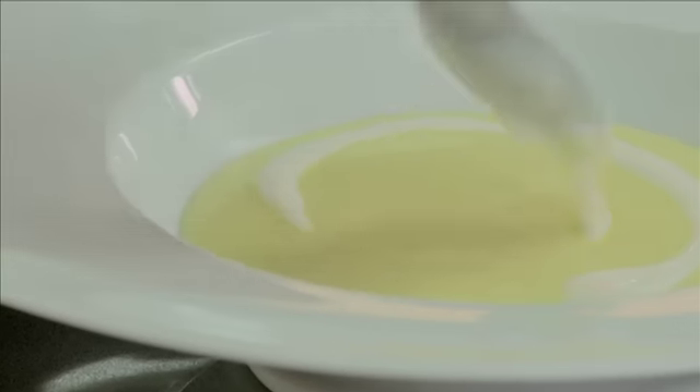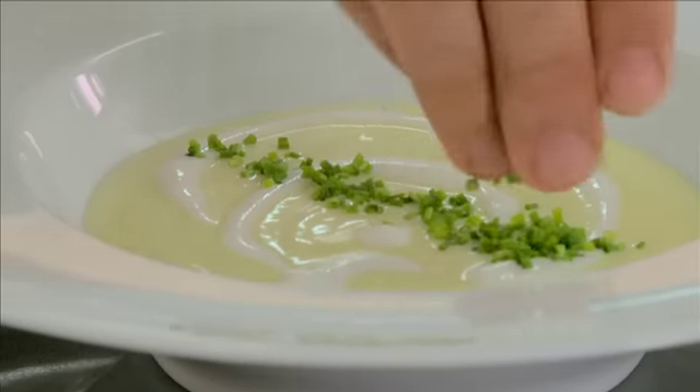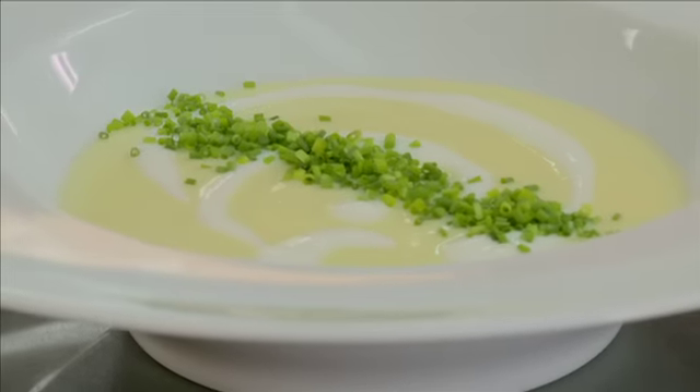É sem dúvida das sopas mais simples, mas mais deliciosas que podem fazer, principalmente agora para o verão. Queria dar uma sugestão para acabar: iogurte natural, só para dar ainda um toque mais fresco, porque a sopa é bastante doce, e cebolinho. Quem tiver mais cachê: caviar, lagosta — essas coisas caras e boas. Mas assim, só por si, já é uma delícia.